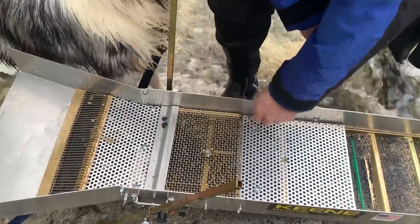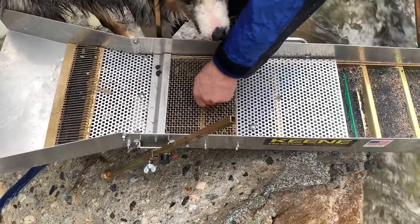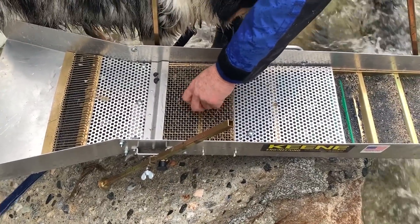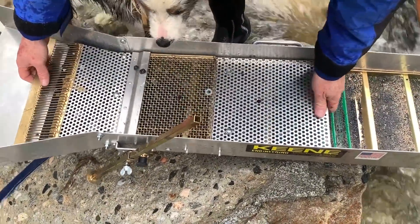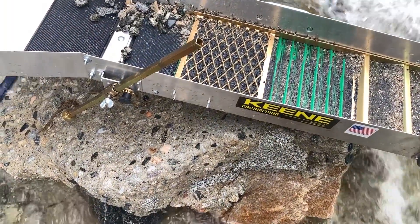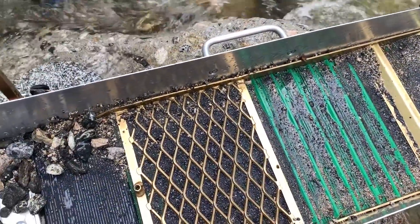Let's pull the sluice out and see what it looks like underneath. It's got to kick a little forward before it pulls out because it's wedged in there. There we go — oh, a lot of heavies in there. We got a couple of rocks in there too.